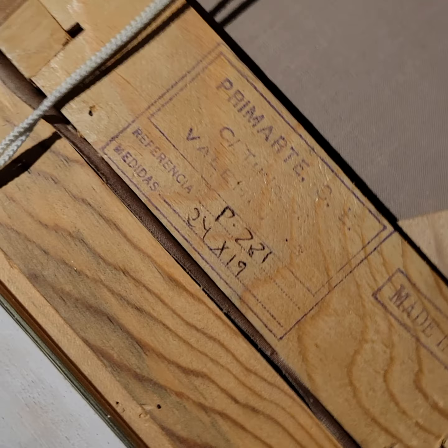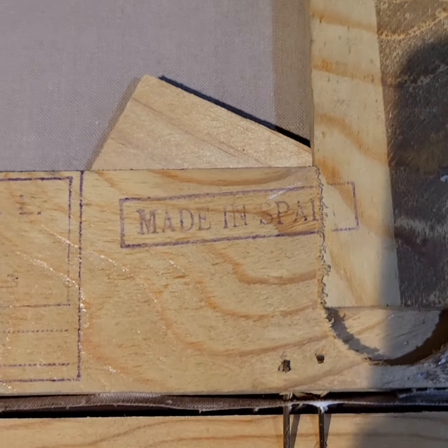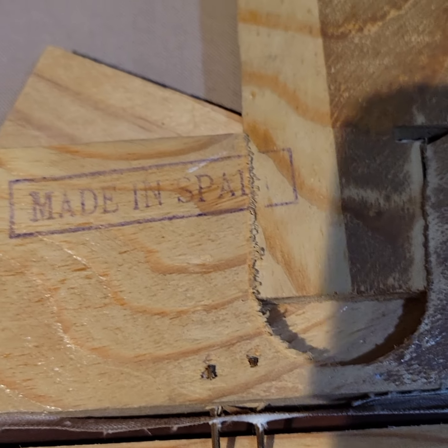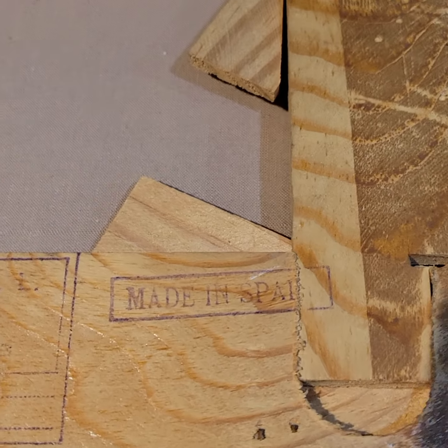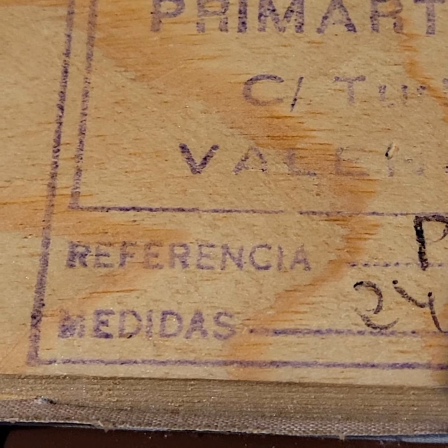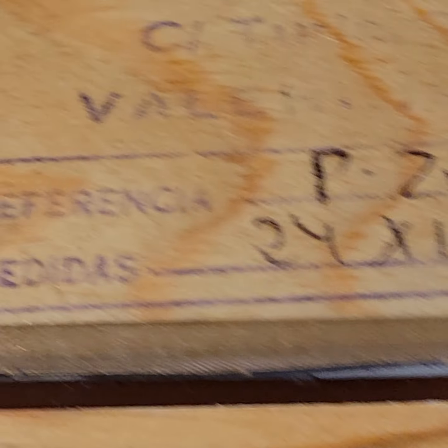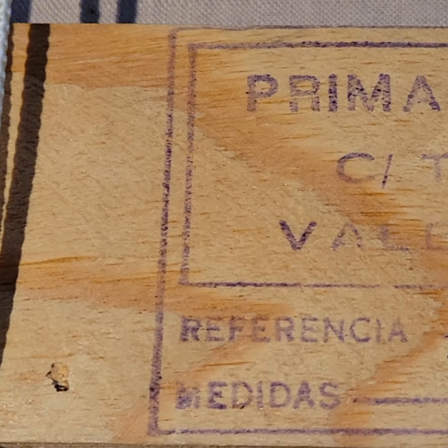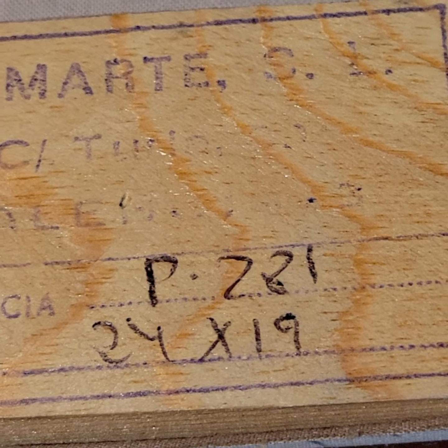And obviously that's the painting there. I think the artist is Spanish — I said France before, but it's Spain. It actually looks like the frame was made by 'Primitive SL.' There's a reference label that says 'Medidas,' and it lists something like 24 by 19, but I'm not sure what all of that means — maybe it's just the catalog reference.